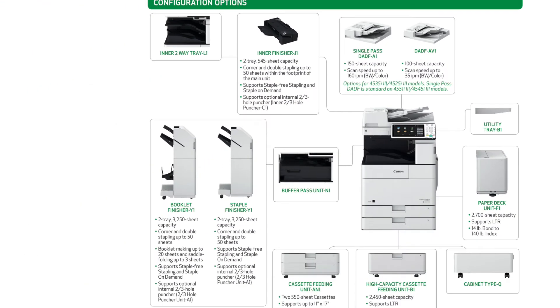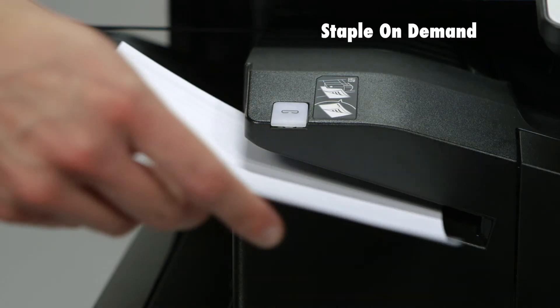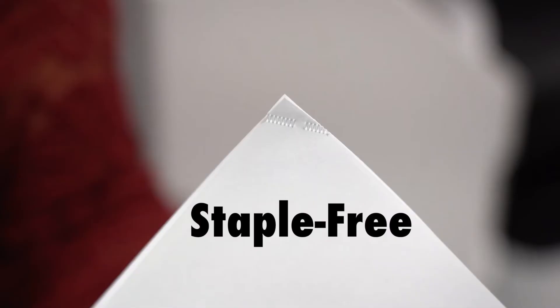For output and finishing options you can select one of three options. The inner finisher can stack up to 545 outputs, and staple up to 50 sheets when printing or using staple on demand. It can also staple up to five sheets using staple free.